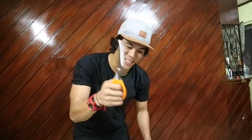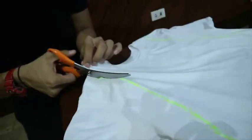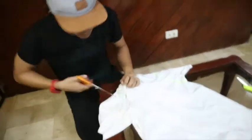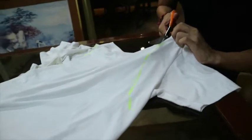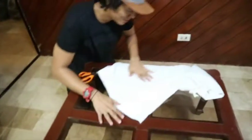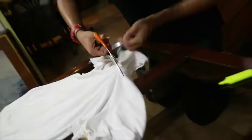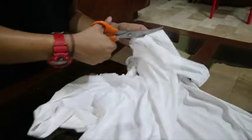Now it's time to cut the shirt. Let's go. You just have to follow the markings — slowly but surely. Take it easy, guys. Let's do one side and then the other side. Cut over here, following the marker. If you can't cut this alone, you can ask your sister or your brother or anyone to help you out. Safety first, guys.